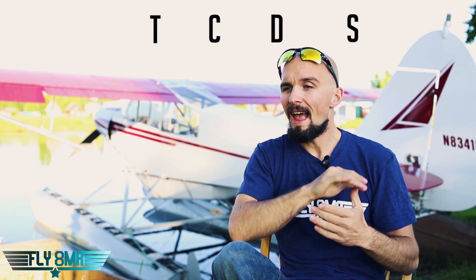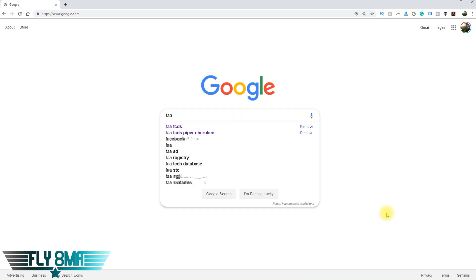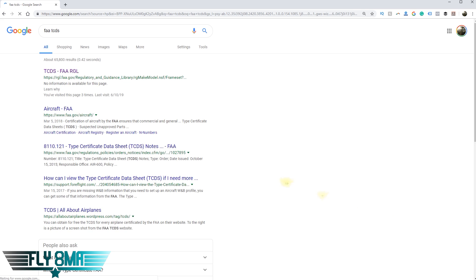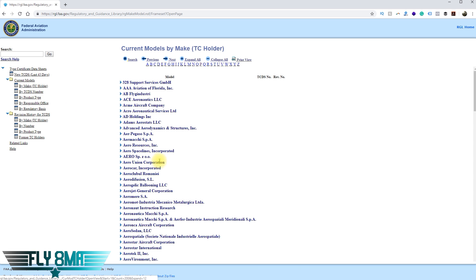But if you're going into a new airplane or you're not quite sure and haven't really paid attention to that on takeoff yet, you can refer to the type certificate data sheet — the TCDS. Every single certified airplane has one of these. Let's use an example: what should our minimum static RPM be for a Piper Cherokee? We just type in 'Piper Cherokee PA-28 TCDS FAA' on Google and we get this result.